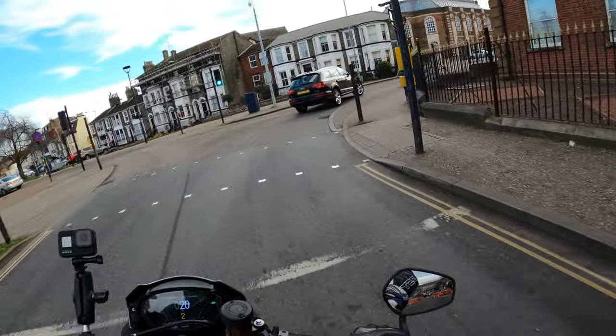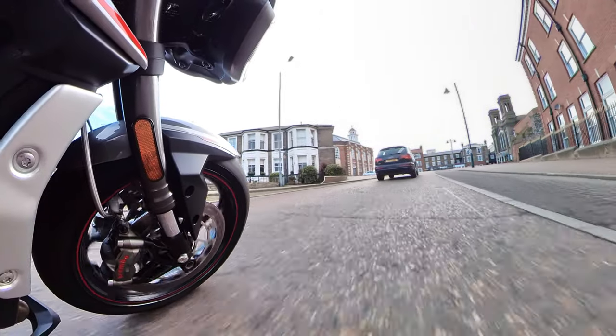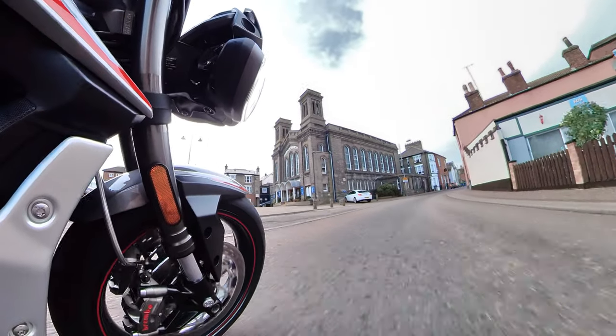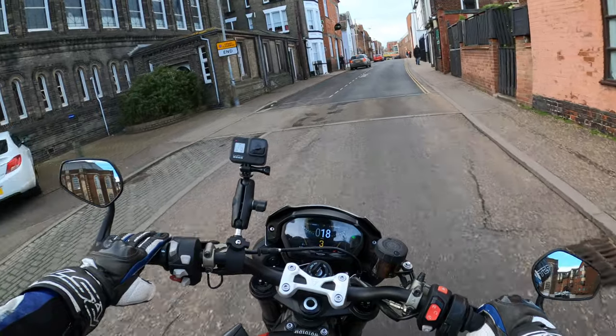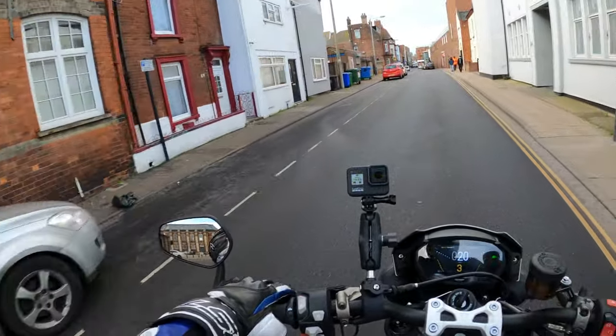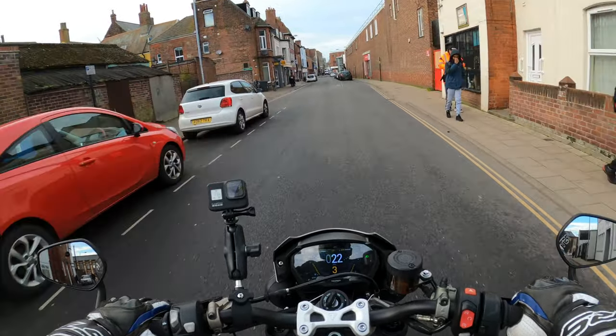There are no issues with the weight of the bike. I'm going nice and slow here. The throttle is just spot on — the fueling of the bike is perfect.